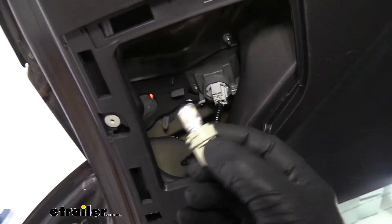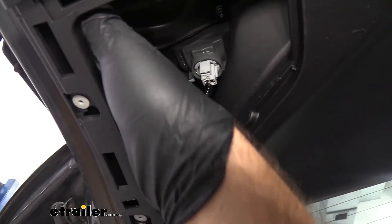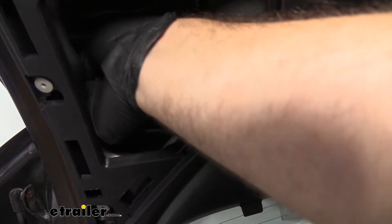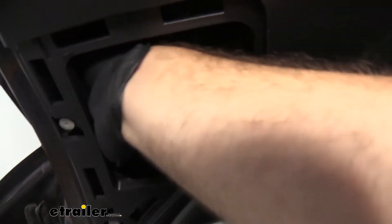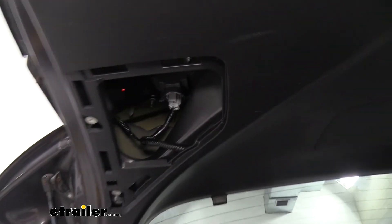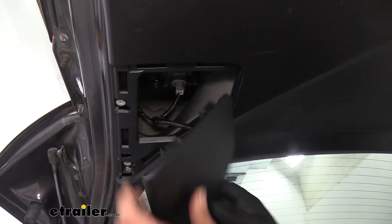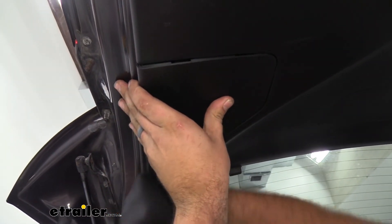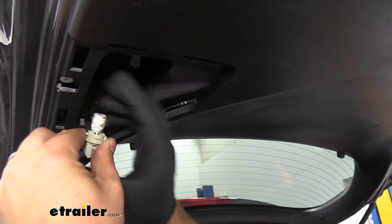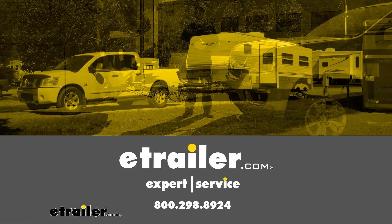Once we have our LED bulb in, there are going to be some different sized notches here, so we're just going to line it back up in that same fashion. Once it cinches in there, we're just going to turn it clockwise and that should lock it in place. Once that's in place, we'll go ahead and get our panel back on and test to make sure it's working. And that was a look and installation of the ARC Lighting replacement 194 LED bulb on a 2009 Acura RDX. Thank you.